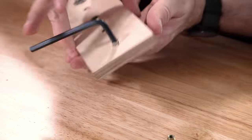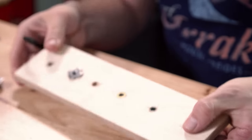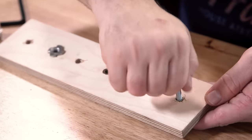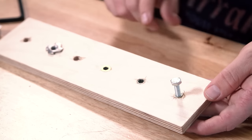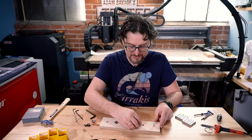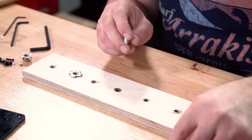And there you go — we have a threaded insert in our wood. They also have the flanged version, which I'm a big fan of because it gives you a little bit more strength.